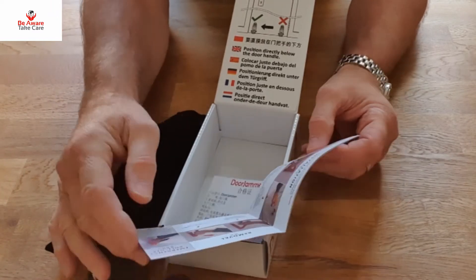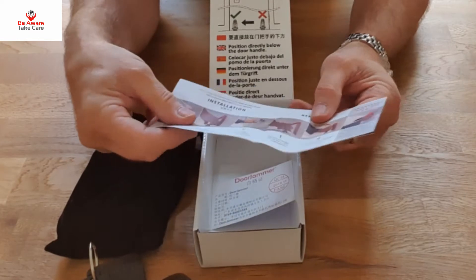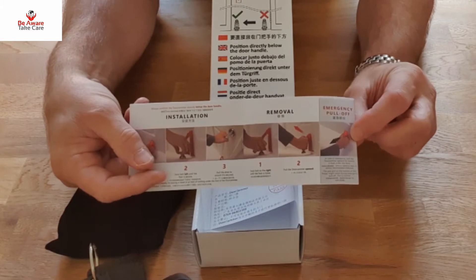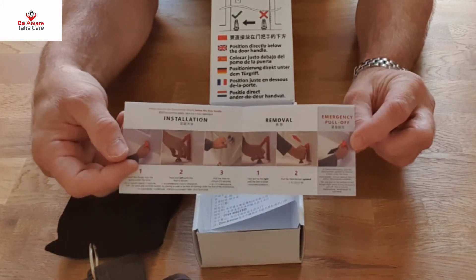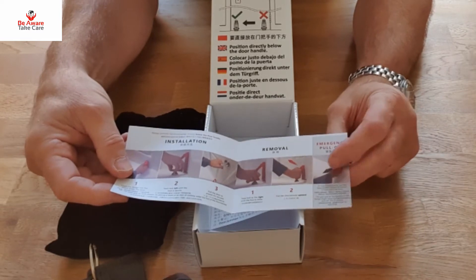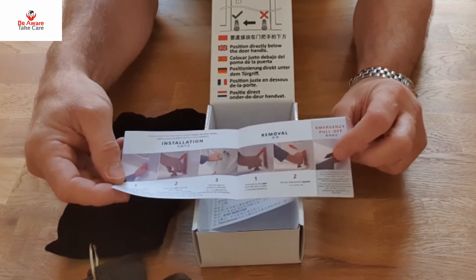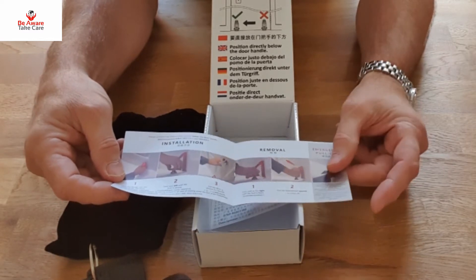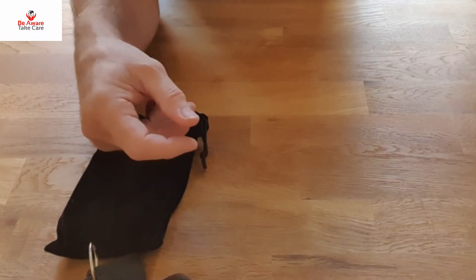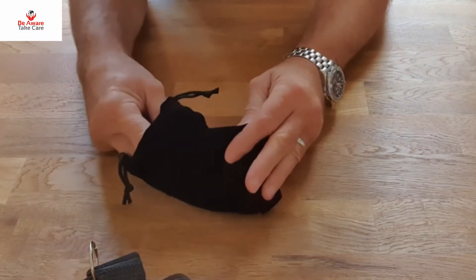One of the advantages of this is it's very easy to hold. One of the problems with putting door wedges under your door is that in an emergency it's difficult for emergency services to get in. This does allow an easy grip pull, so it easily tells you how to do it. We'll put that aside.